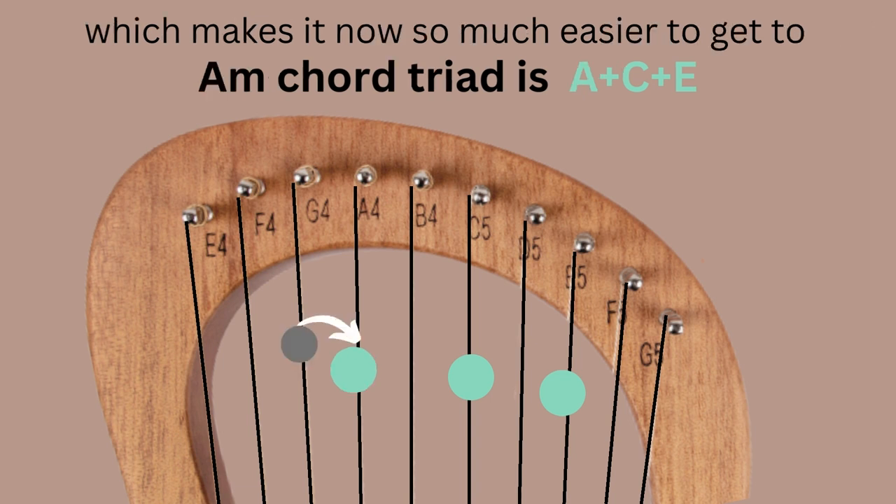From the inverted C major chord, we can quickly move to A minor — the sixth chord in the C scale. All we do is keep the common notes C and E, and move from G to A. That's an easy way to move to a new chord in a progression — moving just one note (shown in gray) to A. Now we have A, C, E for the A minor chord triad.